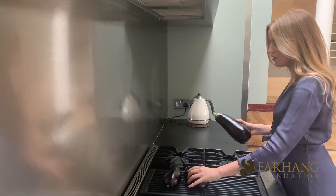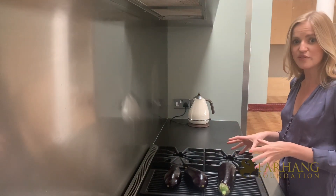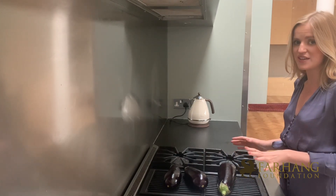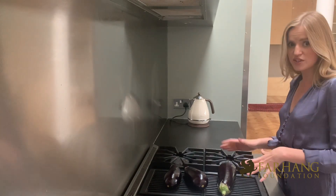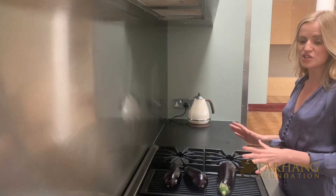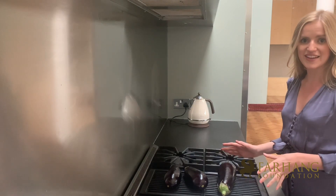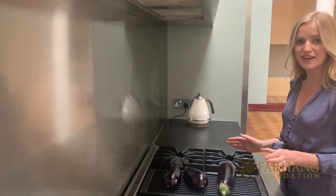The first step of the recipe is to char the skin of the aubergine, so let's move over to the oven. We want to properly char and burn the skin so that the flesh inside is soft and has a really delicious smoky taste. To do this you really do need to apply a lot of heat. I have a grill on top of my oven so I'm going to grill the aubergine directly. You can instead use a barbecue, or if you have a gas stove just place the aubergine directly on top of the flame.